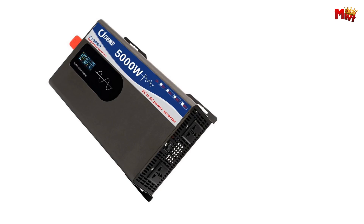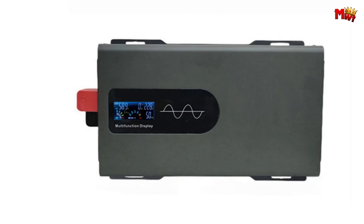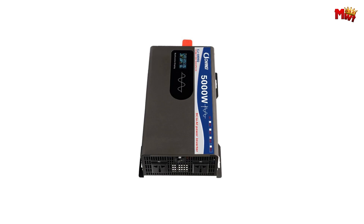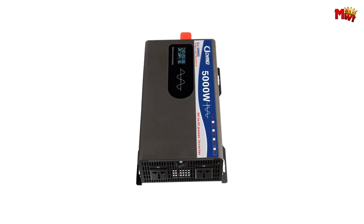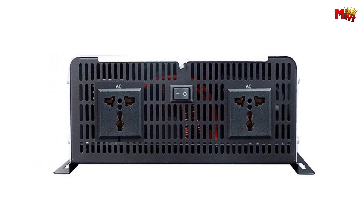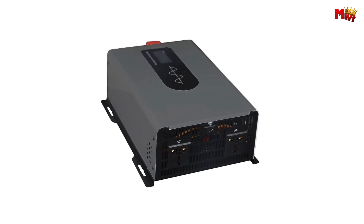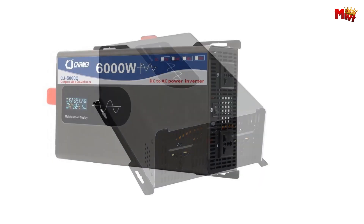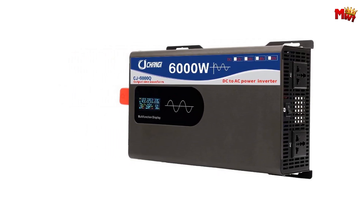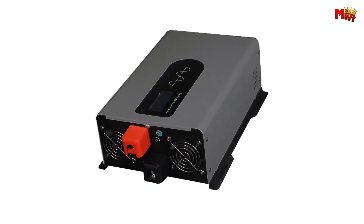Built to meet the highest international standards, the CJ Changey Pure Sine Wave Inverter is CE, FC, LVD, and ROHS certified. It's engineered to perform with input voltages ranging from 12V to 96V and output voltages of 220V, 230V, or 240V at frequencies of 50Hz or 60Hz. Join the growing number of satisfied customers who have made the switch to CJ Changey. Pros: Pure Sine Wave Output, wide range of input and output voltages, intelligent temperature control, high efficiency.